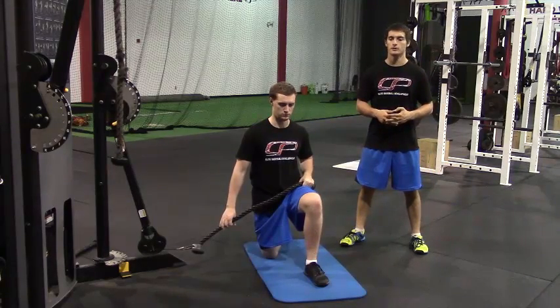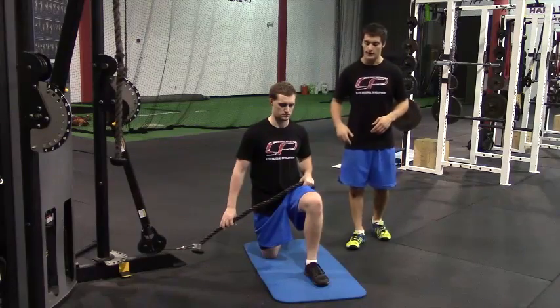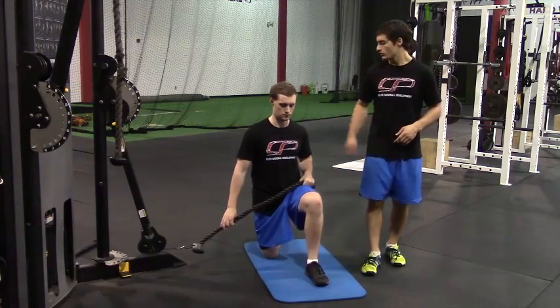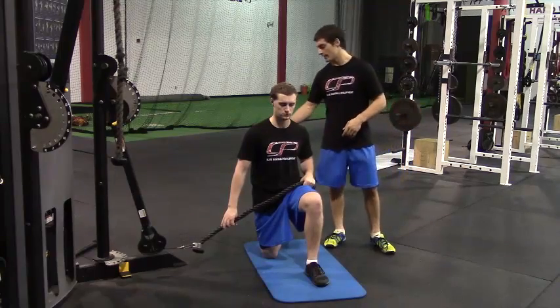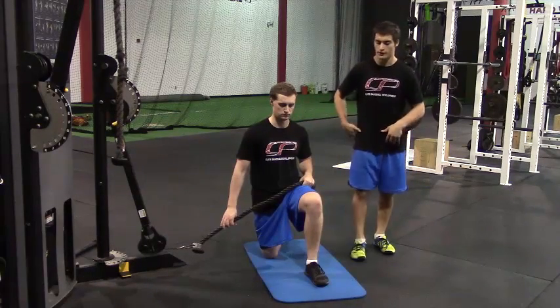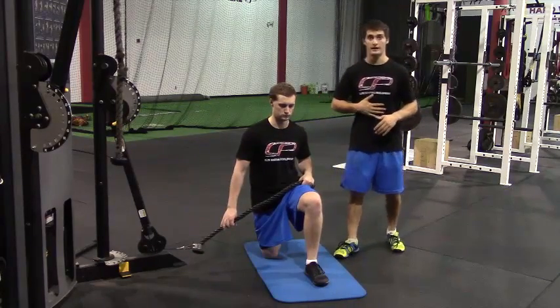This is the half kneeling cable lift. To set up, the knee closest to the cable machine will be down, the outside leg will be up. We want to make sure that toe is dug in in the back and we're squeezing the glute on the near leg, so in this case the right glute. We want to make sure that pelvis is in a neutral position below you, anterior core engaged.